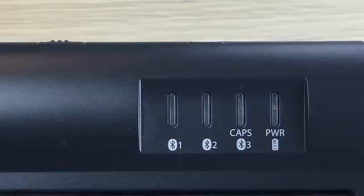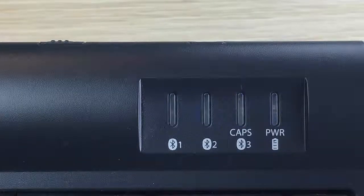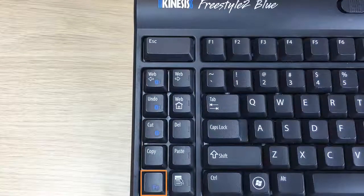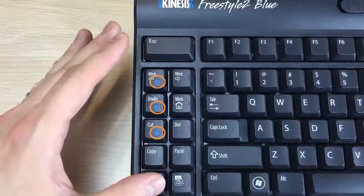Flip the keyboard over and press the Connect button. All three channel lights will briefly flash. Select one of the three channels you would like to assign to your computer by holding the FN key down and then tapping one of the three channel selection keys.